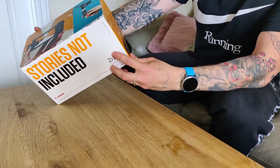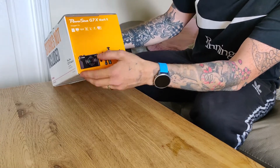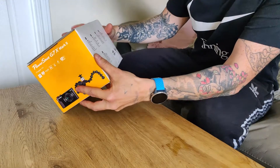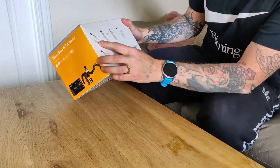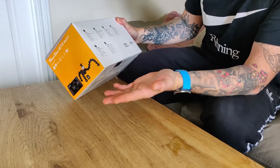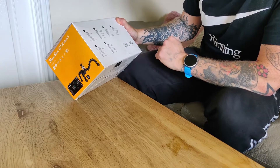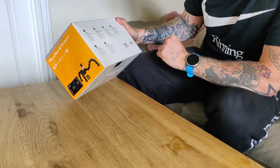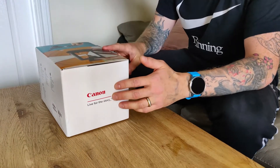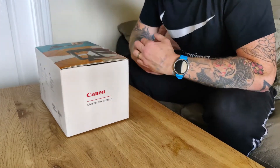So obviously it comes in this box here, with pictures on it and some statistics on the side. It's got a contents list: the camera, a Gorillapod, a 32 gigabyte SD card, a wrist strap, battery charger, and a battery pack. I've literally just had this delivered — I just took the wrapping off. I bought it from Currys here in the UK.